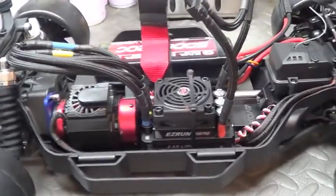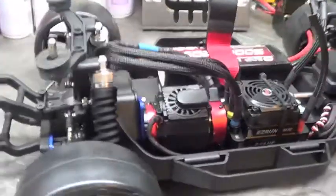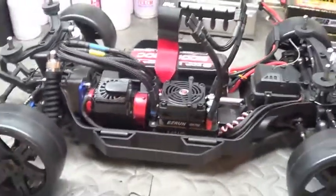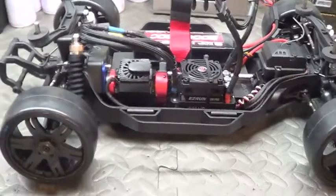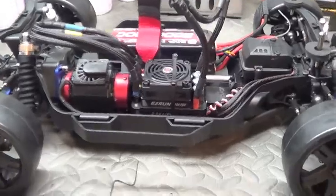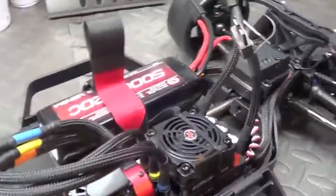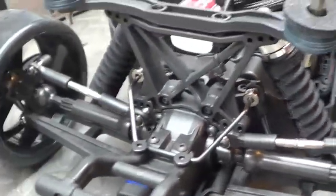Whoa, there it is! I took basically two tireless nights, stayed up really late, and did all the wiring and basically just got this thing done. I really wanted to finish this thing, so I did it. Starting in the back, you got the MIP drive shafts, of course, all the way around front and rear.